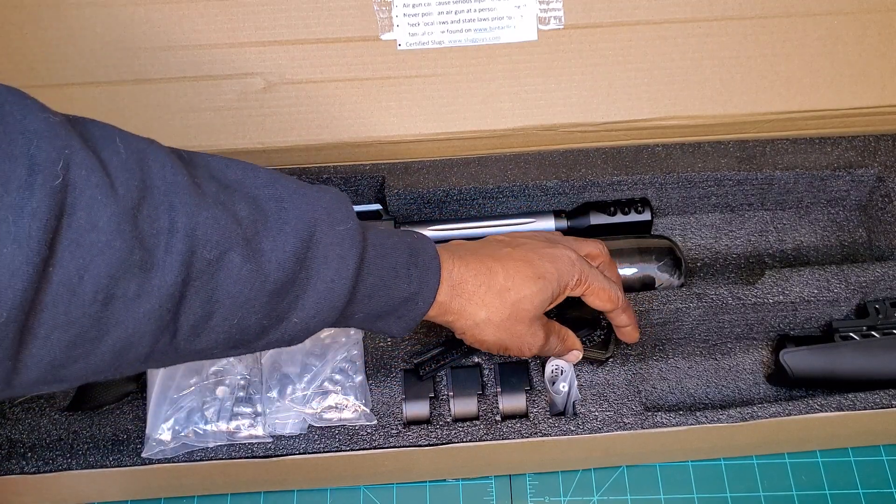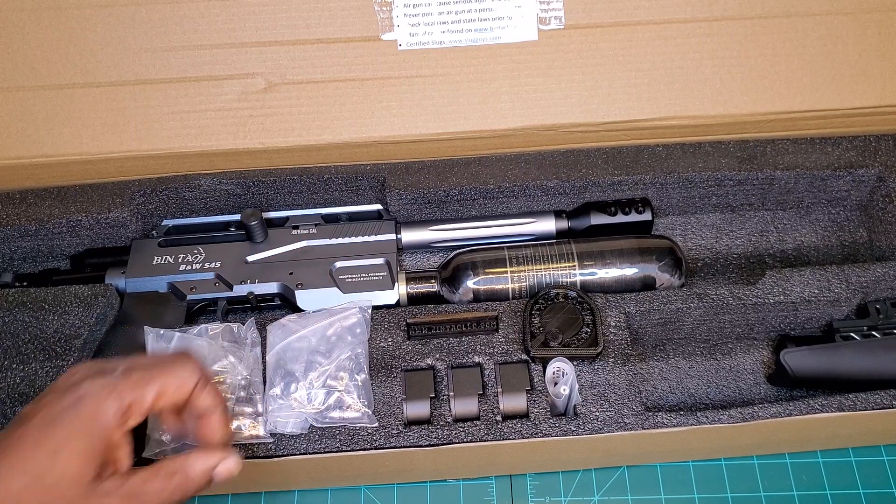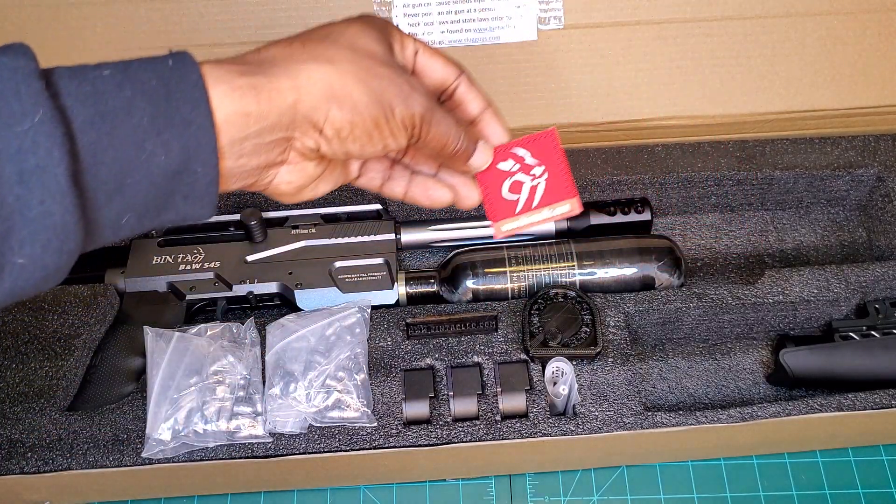And to hold your bolt open when you're reloading, he shows you how to use this too. Dope! Bintac man, you're awesome — thank you, thank you, thank you. Oh yes, this is going to my backpack for sure.